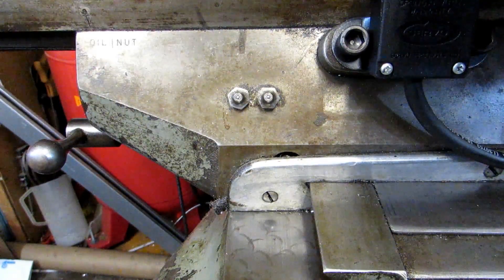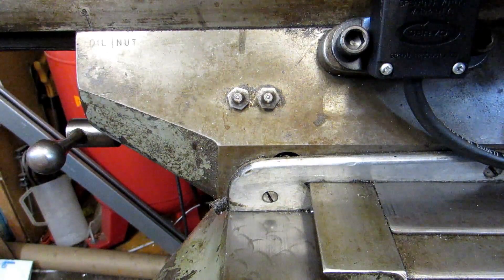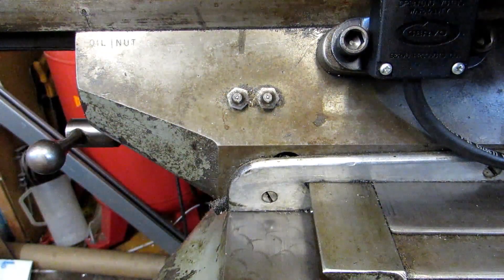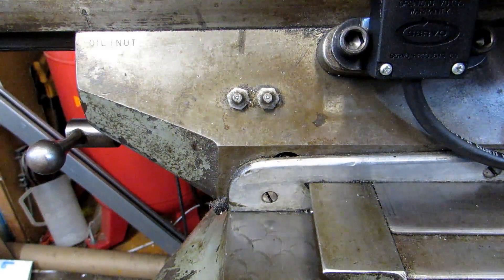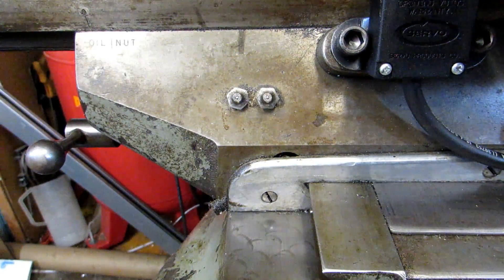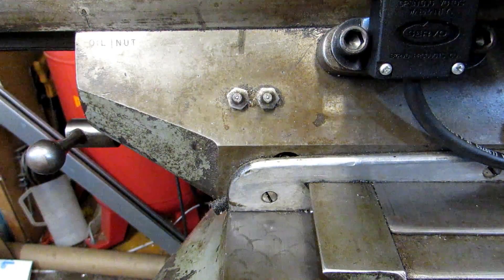There are eight of these on my machine. One on either side of the knee. There's a couple on the back side of the saddle. There's these two on the front left-hand side of the saddle. Then I've got two more on the front right of the saddle. Using these eight fittings you can lubricate all the ways on the table for the X, the Y, and the Z.